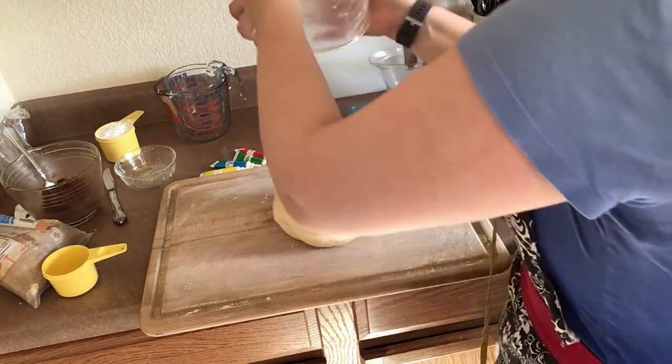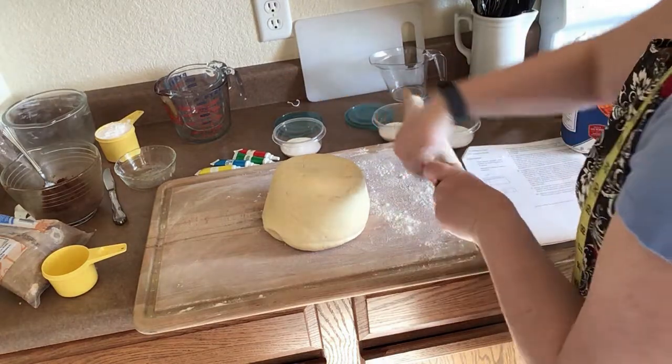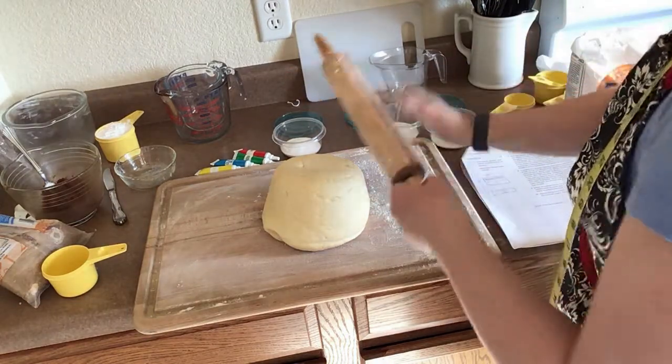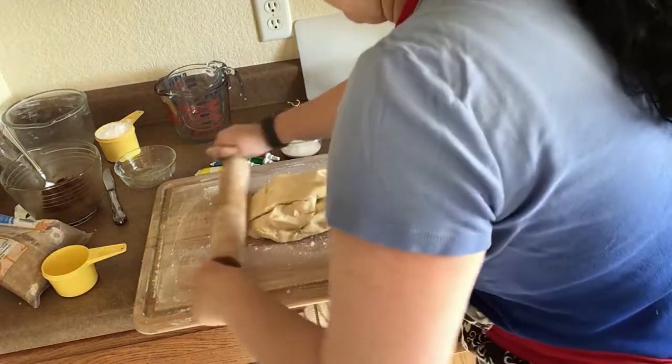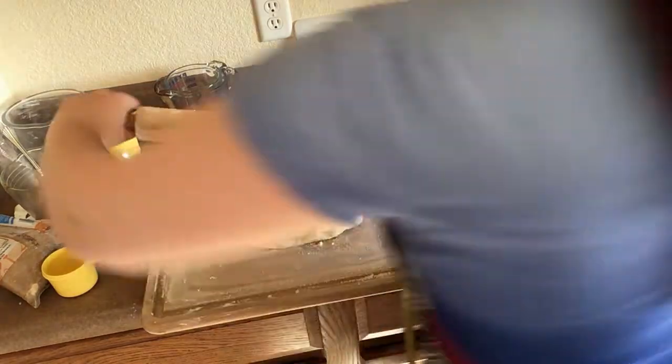Now that the dough has been chilling for an hour, we're going to roll it into a 10 by 20 inch rectangle. As you watch me struggle to get the dough rolled out to the correct size, let's talk a little more about king cake.